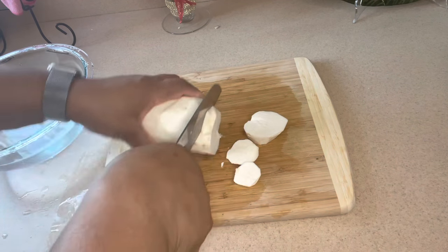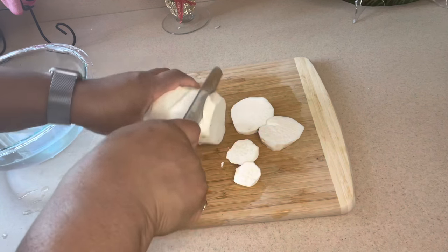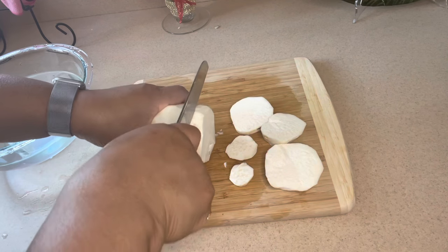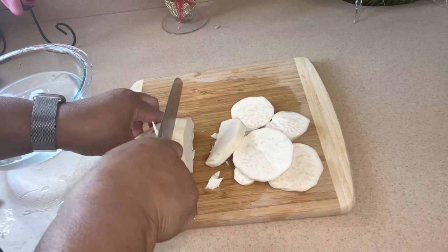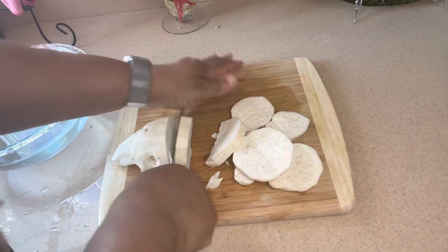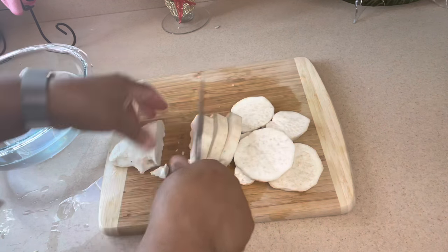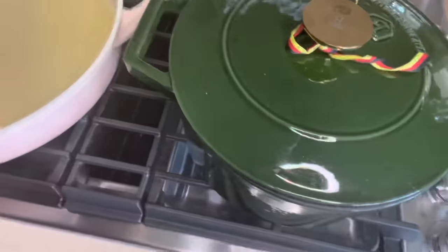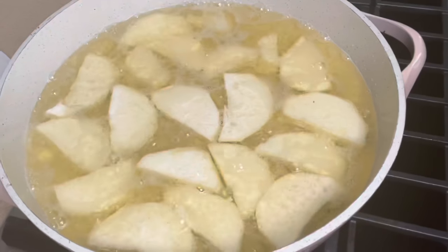But there are things that you love in this world that you just have to go for, and also be health conscious. So as you can see, I am slicing my sweet potatoes into equal portions. Here is my pan of oil that I will use to fry them. You want to sprinkle just a dash of salt on them and introduce them into the hot oil and let them fry until they become crisp.